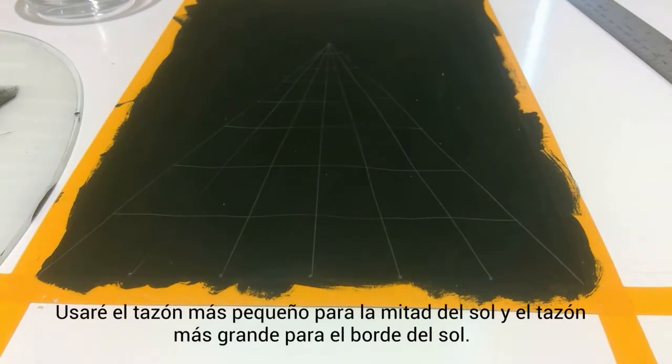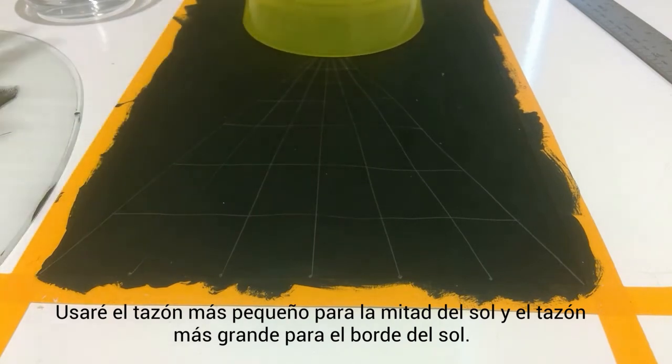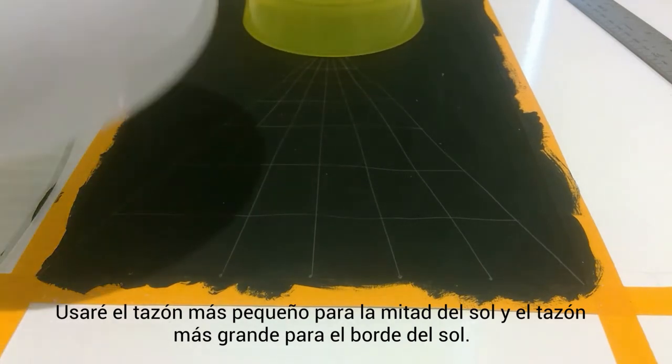I decided I'm going to use the smaller bowl to draw the middle of the sun and then for the edge of the sun I will use the larger one.